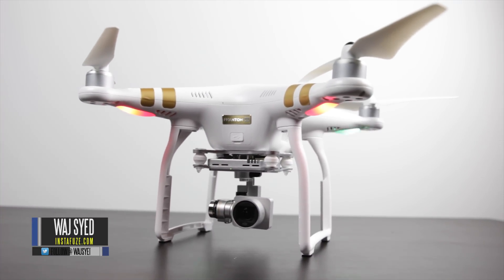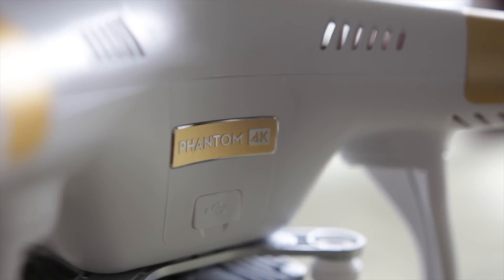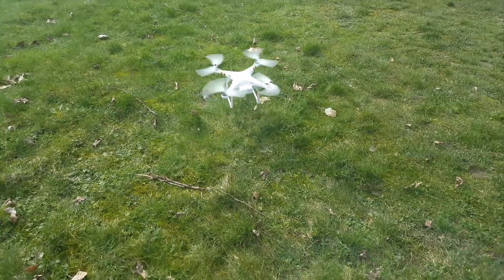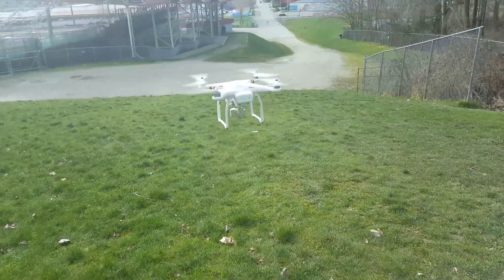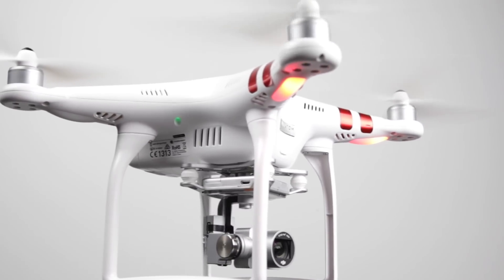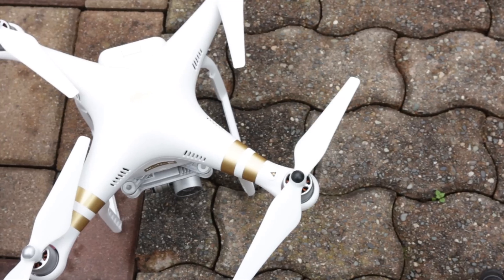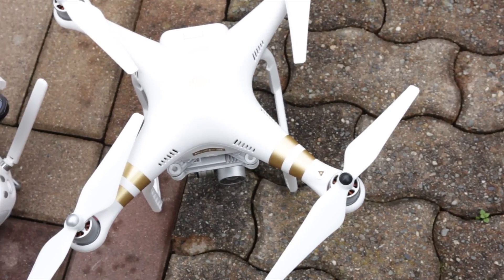What's up folks, this is Wodge. Hope you guys are all doing well. In this video we're going to be doing a quick review of the Phantom 3 4K. This is actually a new aerial photography tool that DJI released a couple of months ago. They also released the Phantom 3 Standard, which we did a full review for, so definitely check out that video — they're all part of the same family of Phantom 3 drones from DJI.